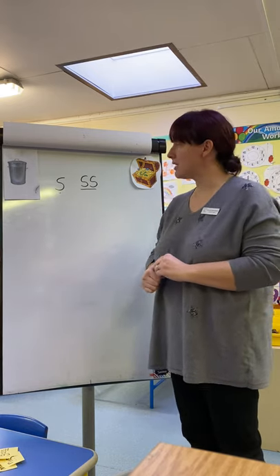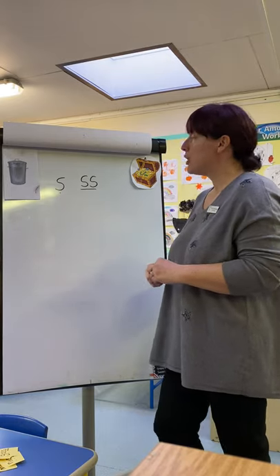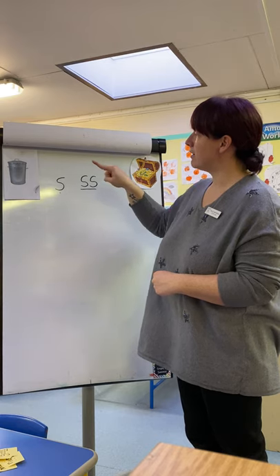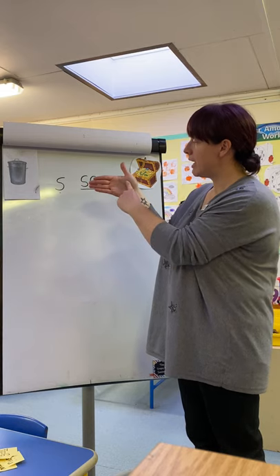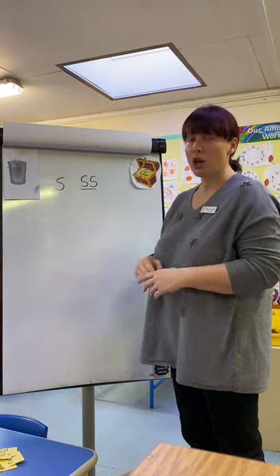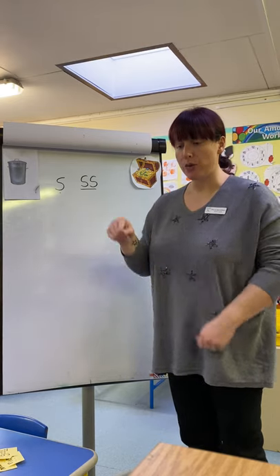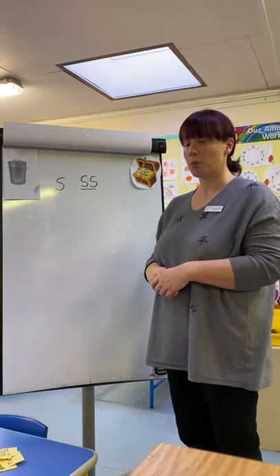So we're going to practice writing and reading some of these words. Let's have a go first of all with our slither down the snake. Are you ready? Magic pens. Slither down the snake. Well done. Can we do it on our hand? Slither down the snake. Well done. Can you try it on another part of your body — maybe your arm? Slither down the snake. How about you could do it on the table with your magic pen? Slither down the snake. Brilliant, well done.